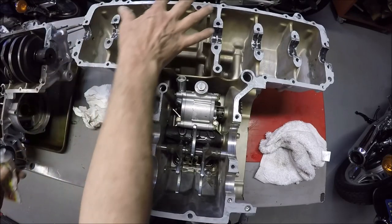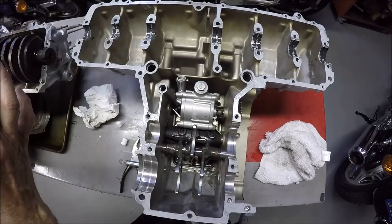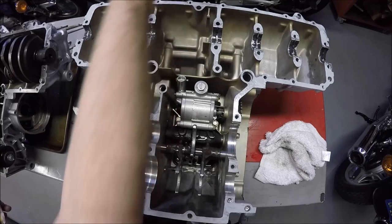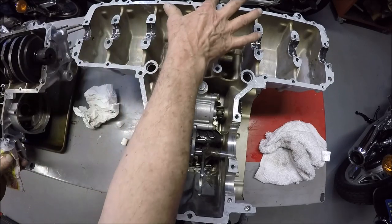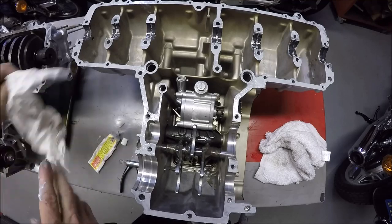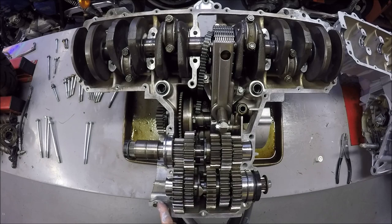The reason you do a thin coat like this is so that when you put the cases together it doesn't go spewing out on the inside of the engine. When that happens, pieces of this stuff can go and clog up oil passages, and you sure don't want that. Then, as the manual says, you go around and put it on the upper case where specified - one of the places is right here at this dowel and at the back.